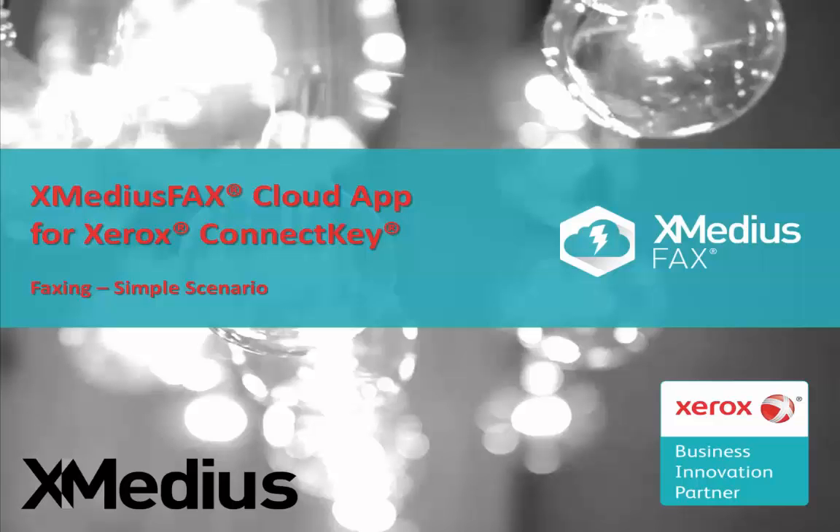Welcome to the Xmedias tutorial video series. The Xmedias Cloud Fax app for Xerox ConnectKey technology is today's topic, and we will be showing you how to fax a simple document.